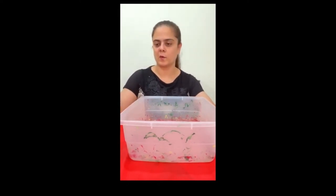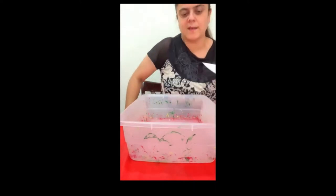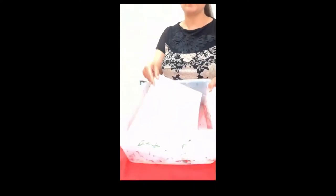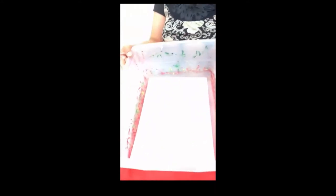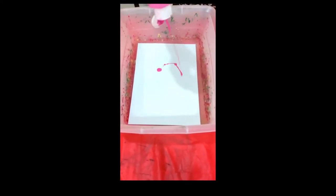Let's begin without wasting any time. Here we go! First, I'll place a piece of sheet in the bin, and then I'll add a paint of my own choice — just put some drops.